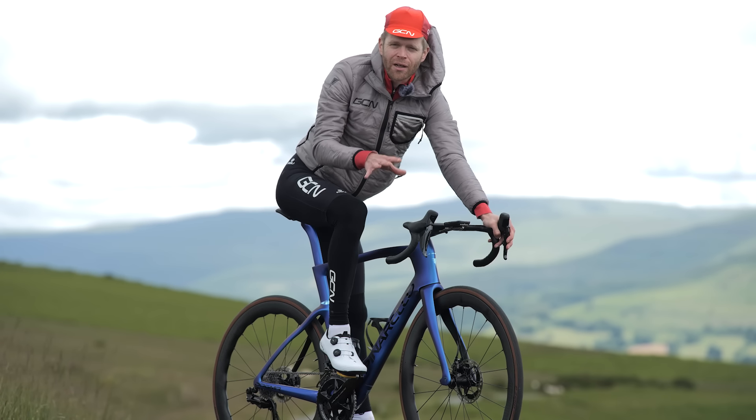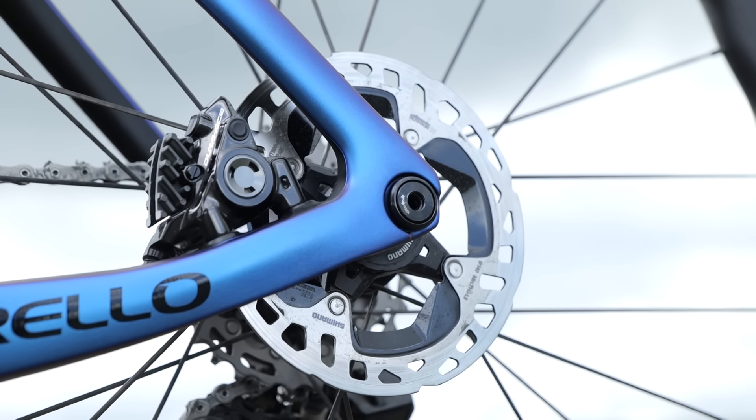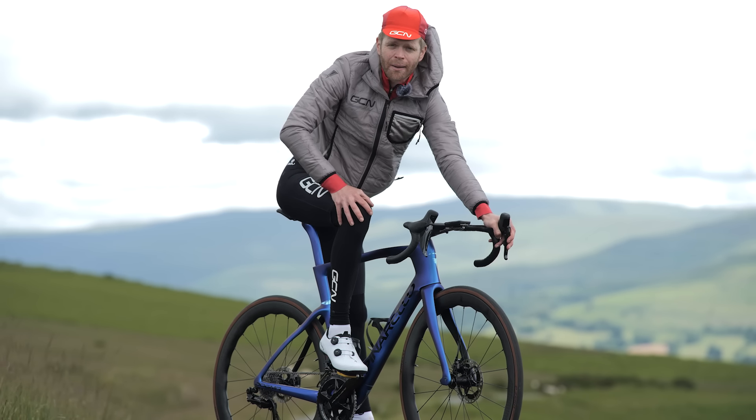The new F is only available in a disc brake model, but fear not, rim brake fans — because the previous generation F, which was available in rim brakes, they're still going to make the rim brake version of that for several years to come.